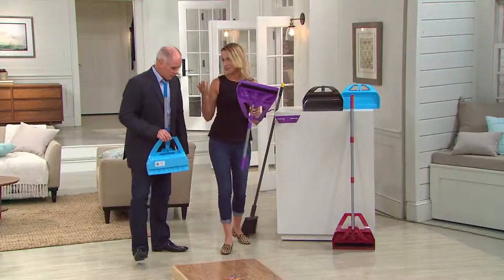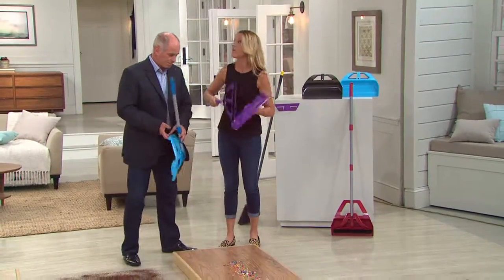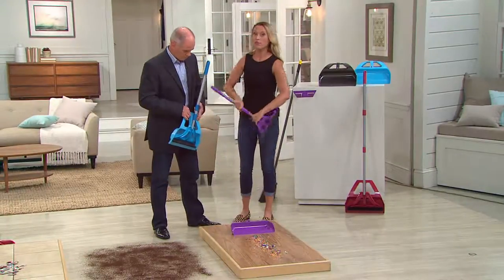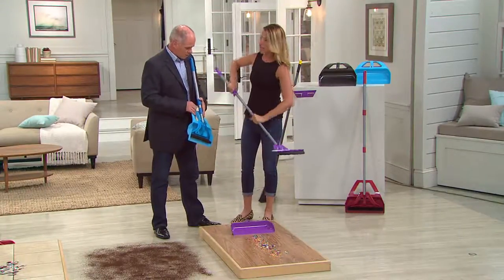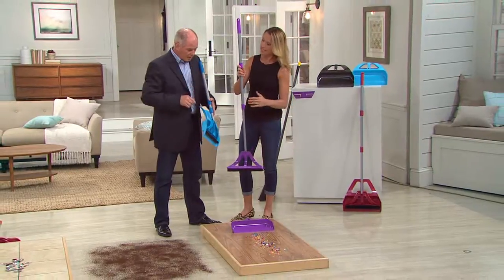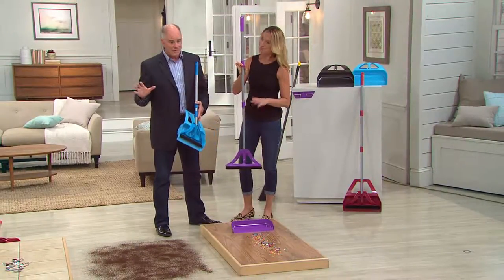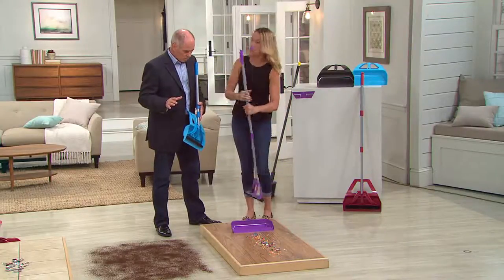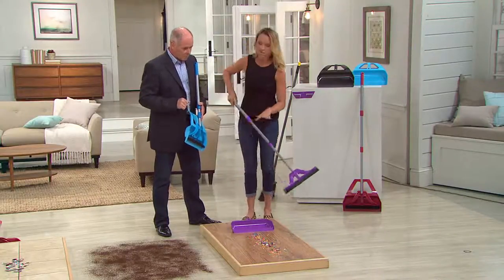This broom is special — we've had brooms since the caveman days. We've got that great pan, the Wisp at less than a pound, and it telescopes out two different lengths. It has a metal wand on it and is virtually indestructible. Unlike conventional sweeping where you go back and forth, the Wisp uses more of a raking mechanism.